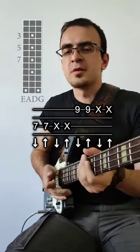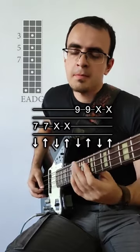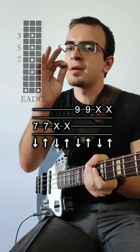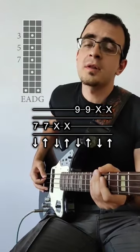We're going to learn a 16th note funk groove with a pick on the bass. So grab a pick, hold it between pointer and thumb, use this part of the hand to mute the strings, like this, and start with this one.